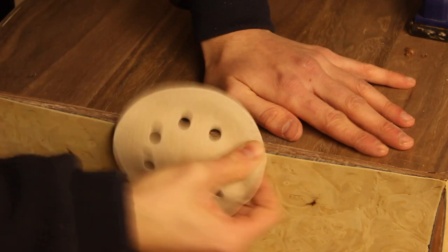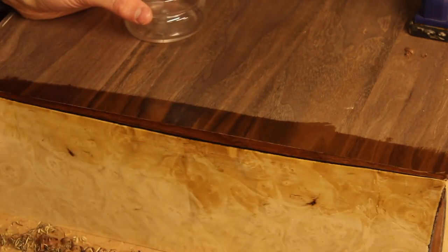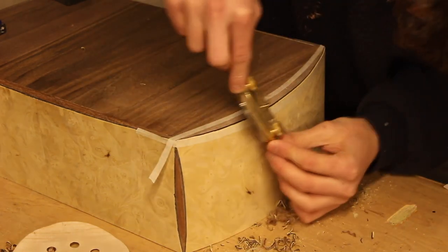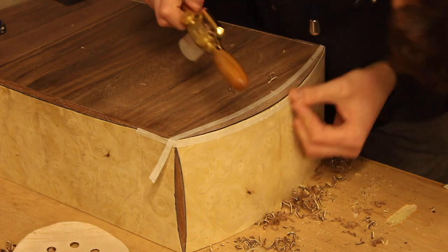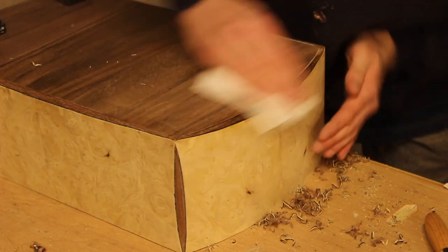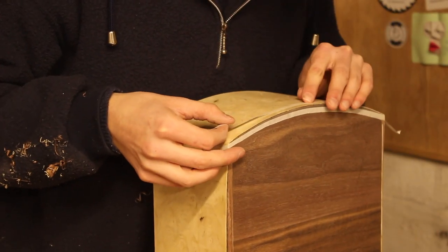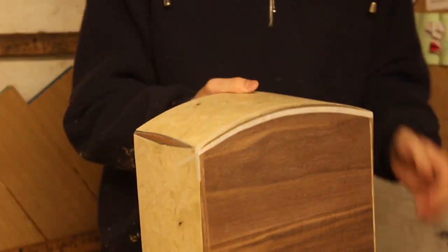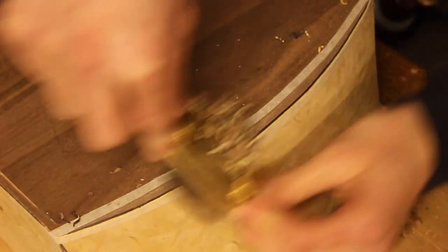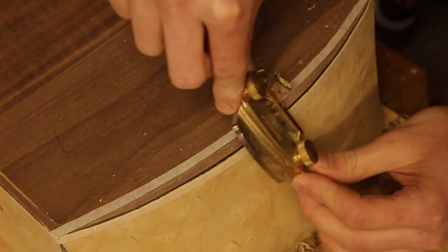I gave it a bit of a sand and put some white spirit on it to see what it would look like with finish, and I think that black American walnut looks amazing with white spirit on it. I can't wait to see what the whole box looks like with the final finish. I'm not sure what I'm going to finish the box with yet — I'm thinking about French polish but I could use Danish oil, and I think that's what I'm going to do.